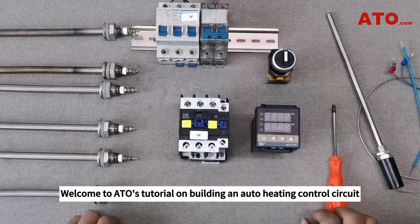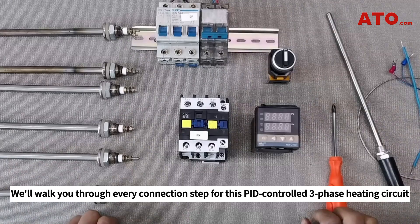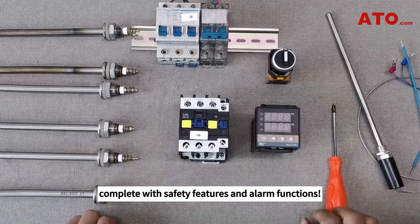Welcome to ATO's tutorial on building an auto heating control circuit using a PID temperature controller and a range of essential components. We'll walk you through every connection step for this PID controlled three-phase heating circuit, complete with safety features and alarm functions.